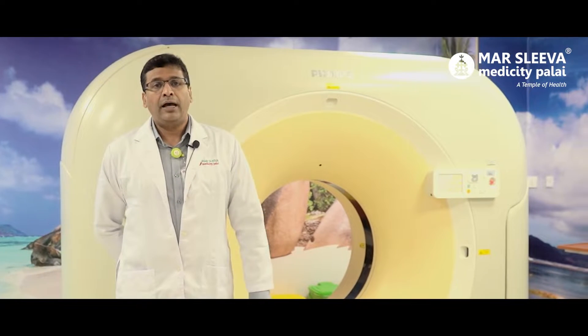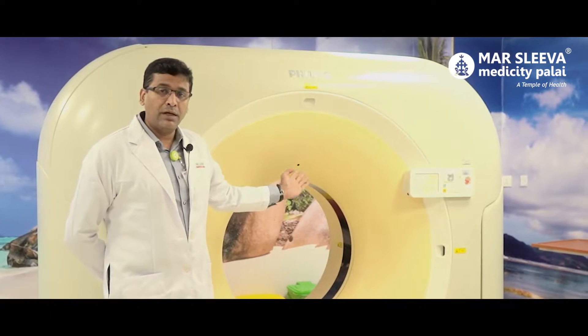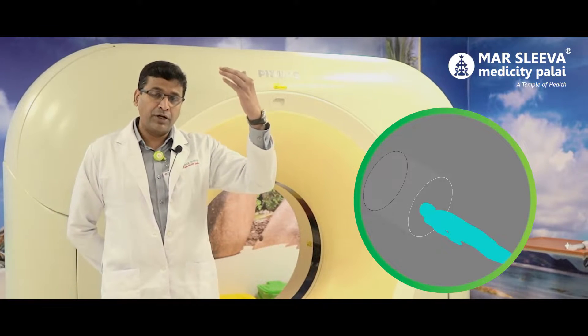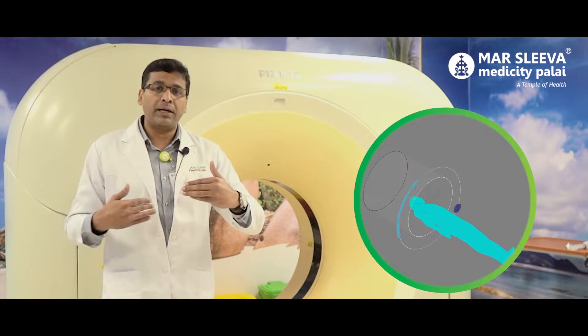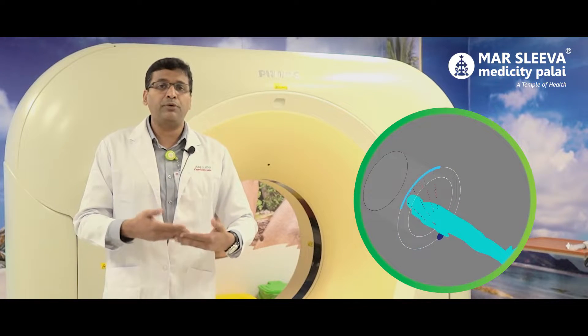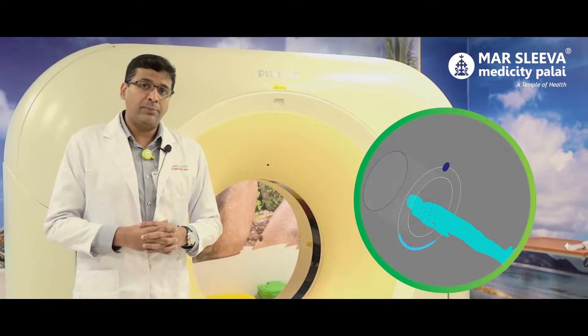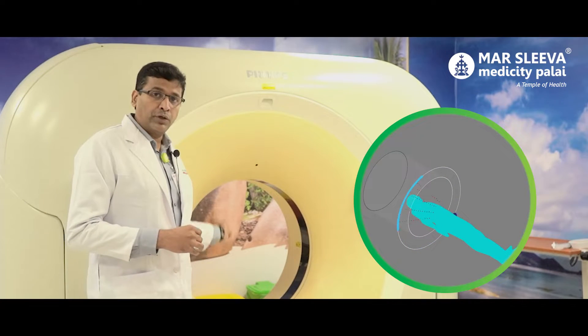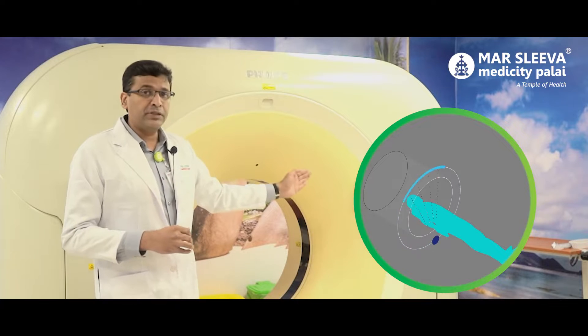Today I am going to talk about a 128-slice CT scan. The CT scan is basically a machine with an x-ray tube and a detector on each side. There is a single-slice CT scan where the tube is rotating, with the tube on the opposite side of the detector.